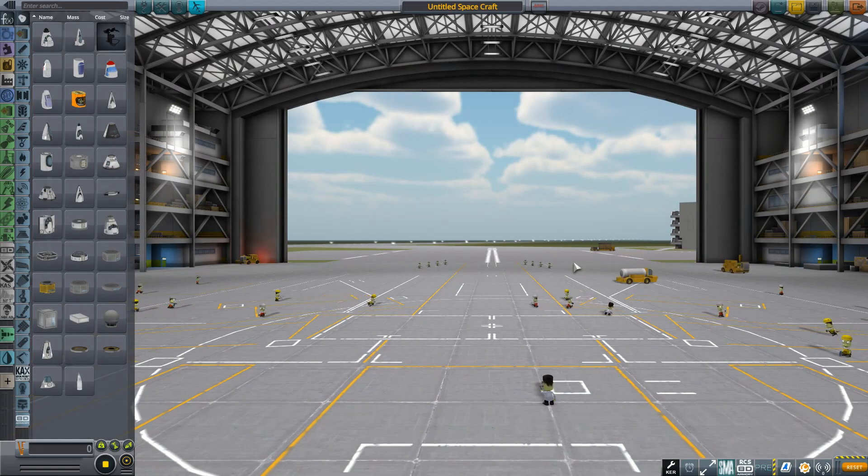Hello everybody and welcome back to some more Kerbal Space Program. This week we're doing something different. Whilst I've been doing my BD Armoury stuff, I've had a couple of requests to do a tutorial talking about how you design aircraft. So that's what we're going to be doing today.